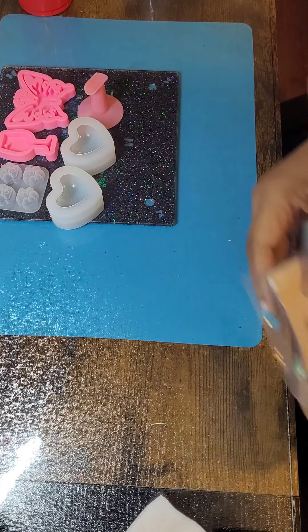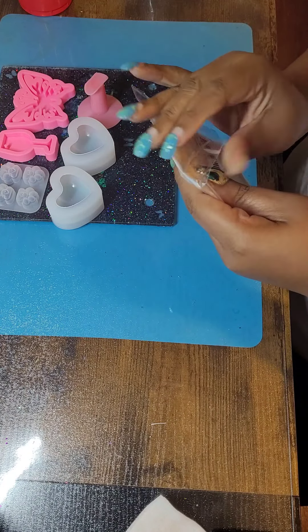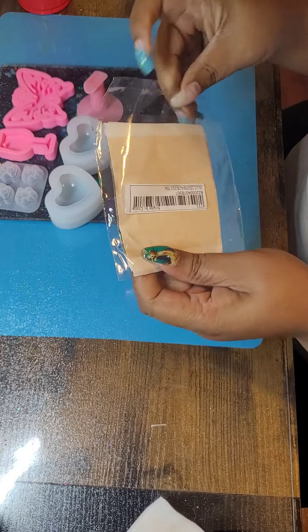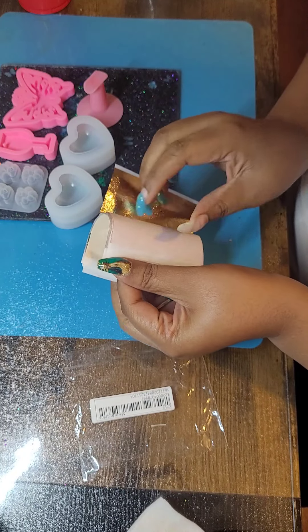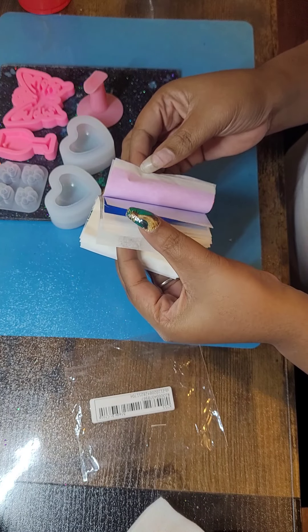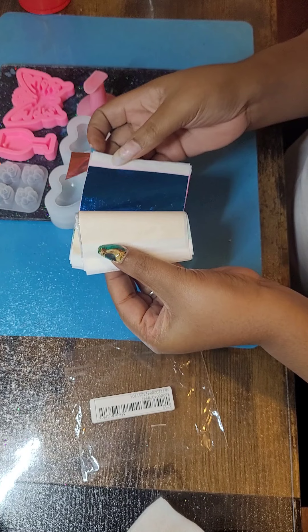Then I received some of these from Nails by Lena, but I got all gold. So I went and got — well there's gold in here — but I got different colors. Look, Nikki.